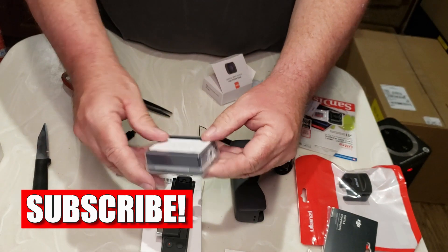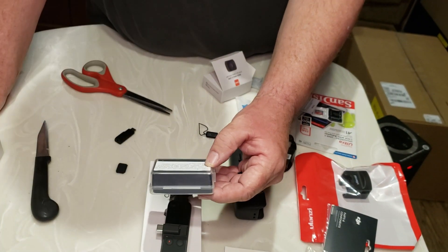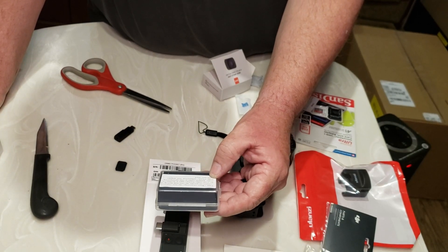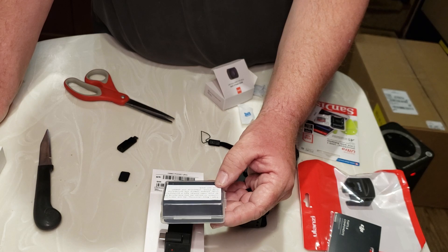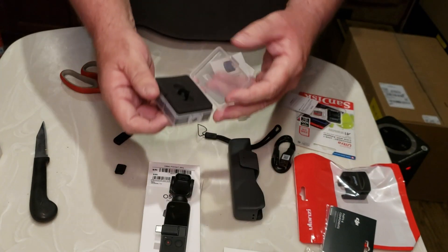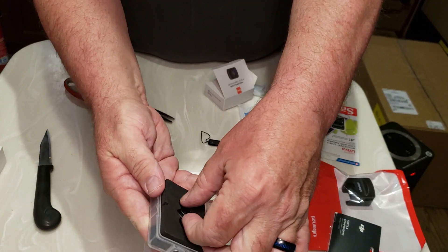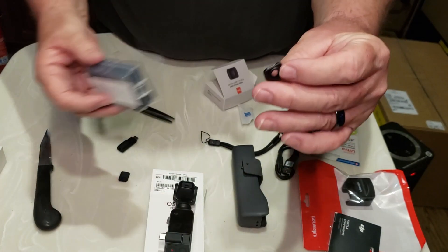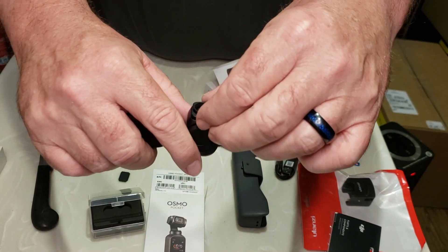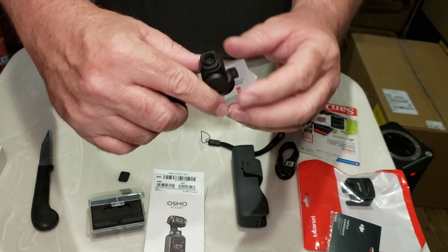Tips when shooting: do not exercise violently to prevent the lens falling off. If your Osmo Pocket has a protective film, please remove it first, otherwise the magnet will not work. Now look at this little guy and the packaging. We're going to take this out — this is all that's in here. Just drop it on there — it's magnetic. And I have just installed a wide-angle lens on the Osmo.